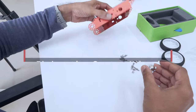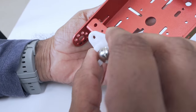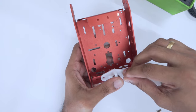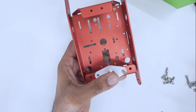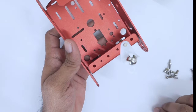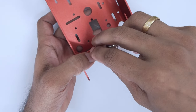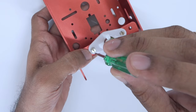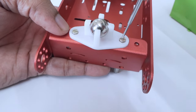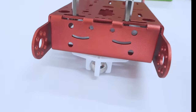Continuing on our second step, fixing the caster wheel. We are now going to fix the caster wheel among these two holes. Make sure to take another two M3 bolts and insert them here. With the help of your screwdriver, fasten it tightly. Repeat the same on the other fold. You now have successfully attached the caster wheel.